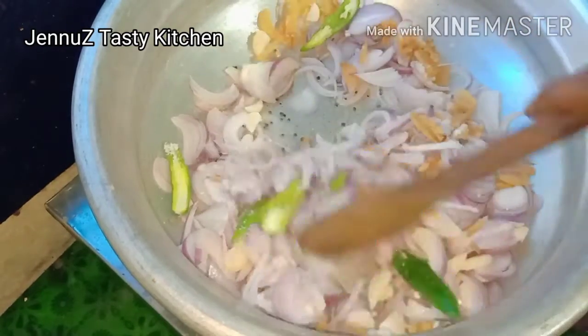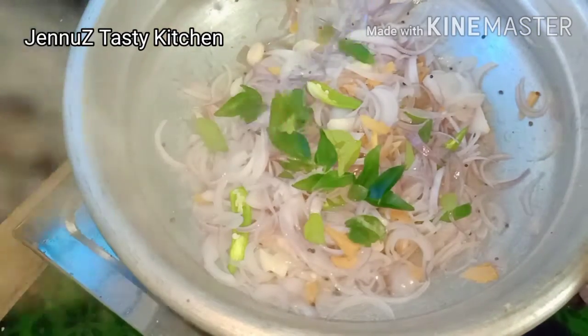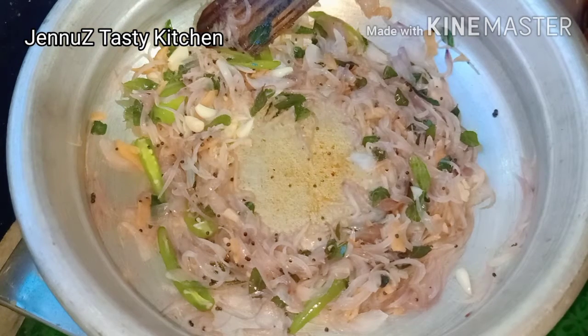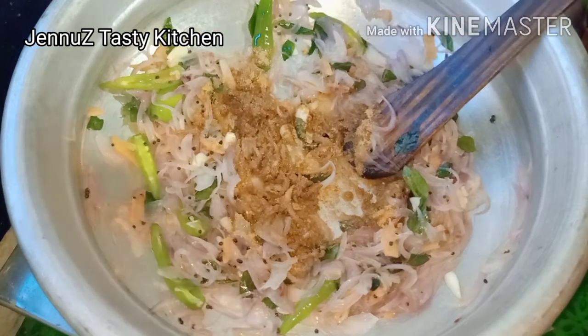Now we will add 2 tablespoons of corn. Now we will add 1 tablespoon of corn.